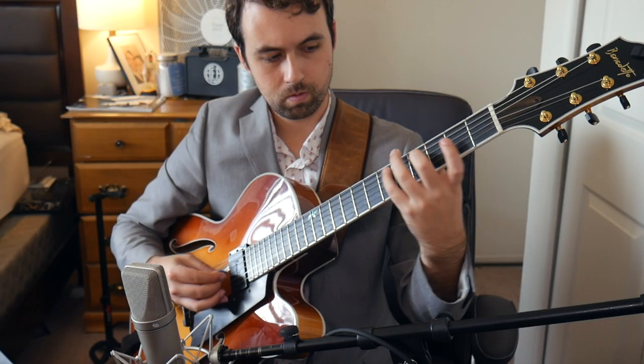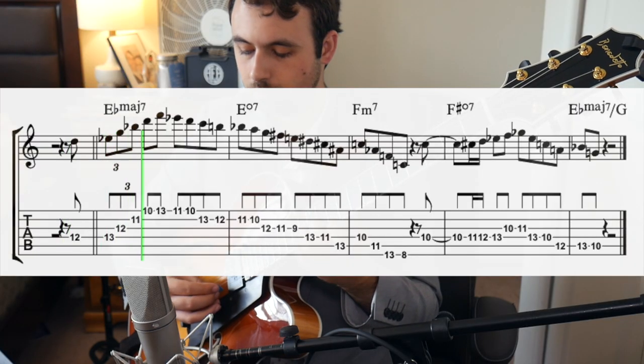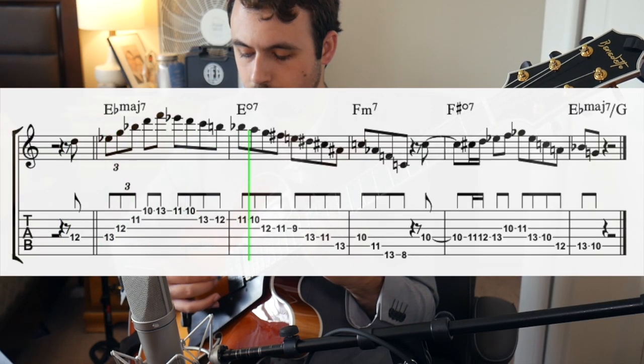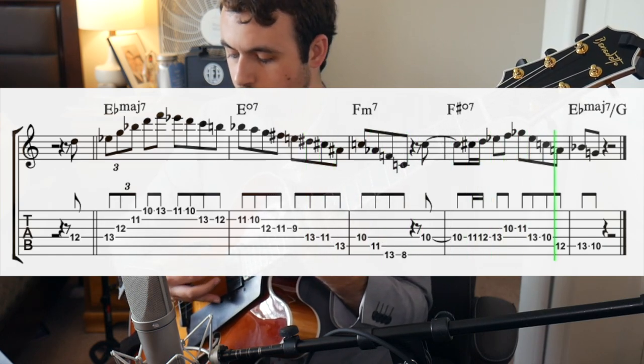Hey everyone! So in today's lesson, I want to cover a sound that can be both as simple or as complex as you want it to be, and that is diminished chords. A lot of times when diminished chords pop up in a standard, a lot of people usually play something along these lines. But with the right tools, we can turn it into something that sounds like this. Let's check it out right now.